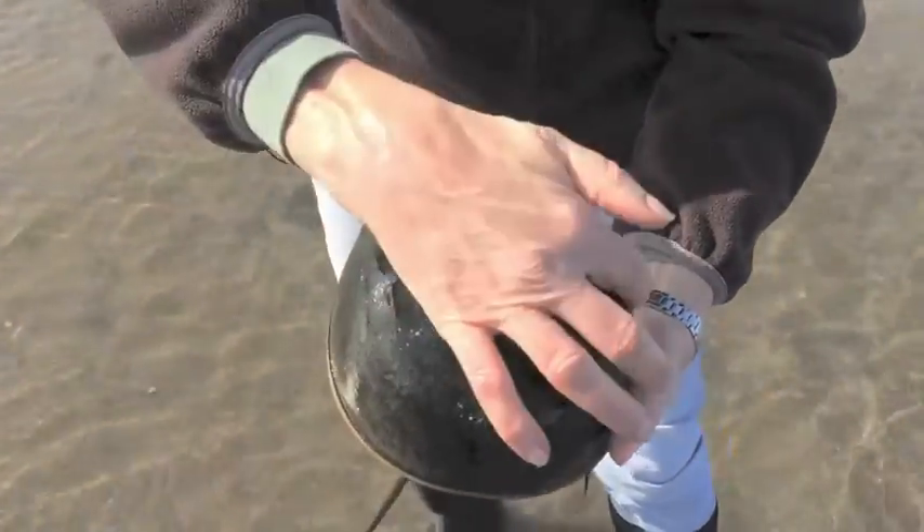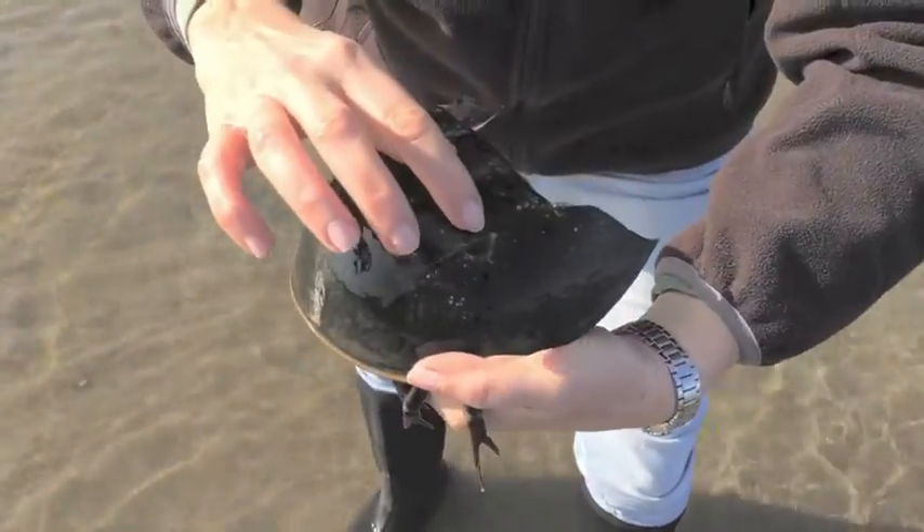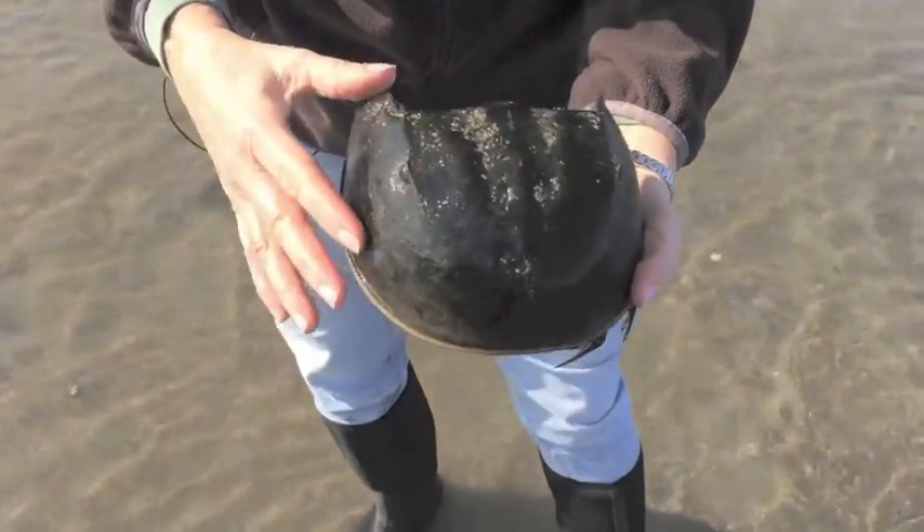The horseshoe crab is shaped like a horseshoe — that's how it gets its name. It's got one eye here and another eye here. Those are compound eyes and they see really well.